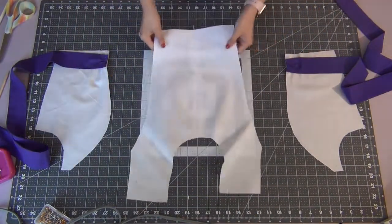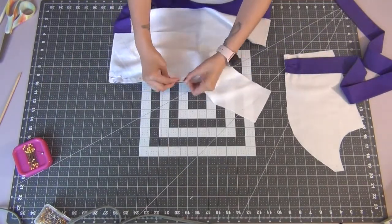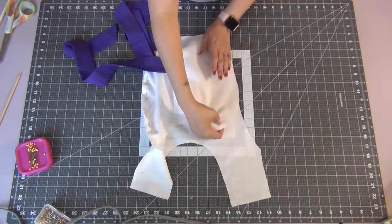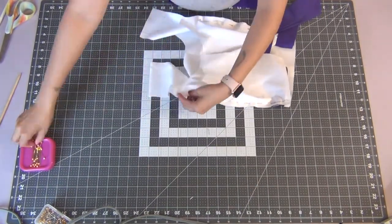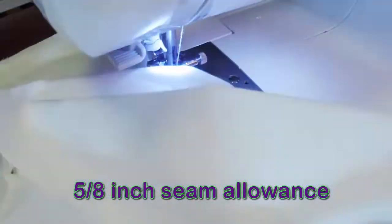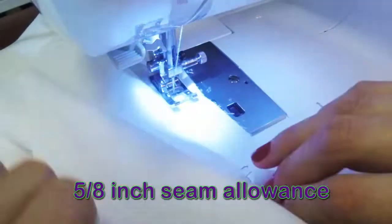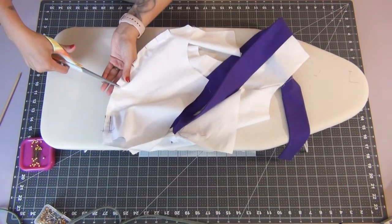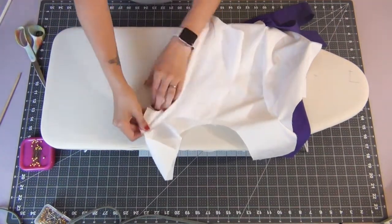Going back to our front bodice piece, we're going to take our front side bodice pieces and lay them both nice sides together along that curved edge and pin these together. Take your time around that big curve — line up the bottom first, then go to the top and line up the top corner, and then maneuver the fabric a little to follow that arc. We're gonna sew these together with the 5/8 inch seam allowance, going slow around the curve. Once that's sewn, we're gonna make little tiny clips into the seam allowance — don't cut past the thread and only clip where there's a curve. This is gonna help that curve lay nicely.